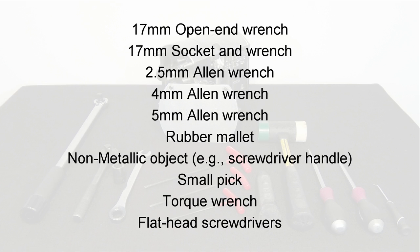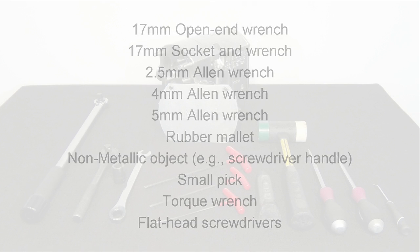You'll also need a 2.5mm Allen wrench, a 4mm Allen wrench, a 5mm Allen wrench, a rubber mallet, a non-metallic object such as a screwdriver handle, a small pick, a torque wrench, and two flathead screwdrivers.